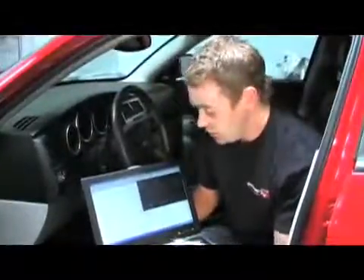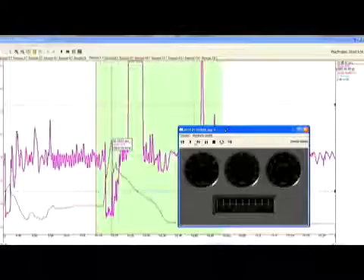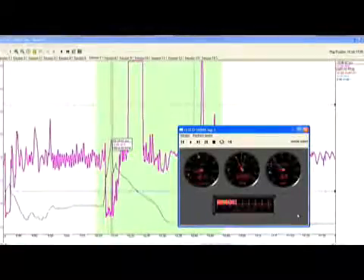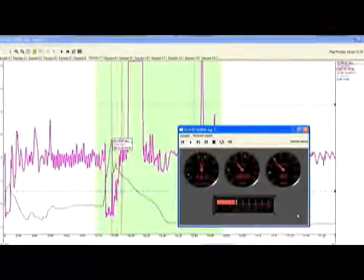The guys at Innovate have got a complete step-by-step manual on how to use Log Works. In essence, it allows you to review your data either by time or RPM on any Windows-based computer. Rather than going into all the capabilities of this system, we want to show you a few screenshots of how you can review your data from a logged run, including the OBD2 parameters.